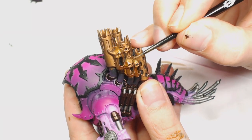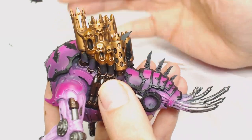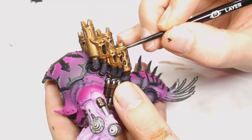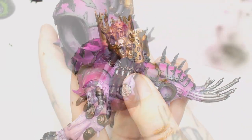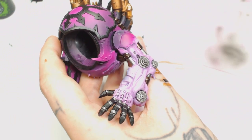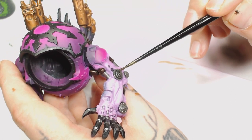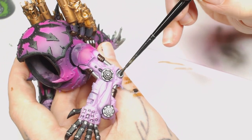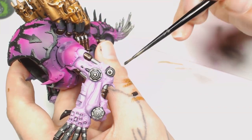This is Brass Scorpion again — we added an Agrax Earthshade wash to the previous one — and we're going to start glazing that over the high parts of all those metallics done in Brass Scorpion. There's not too much detail work needed here, it's only had a couple of layers added to it. The generous Agrax Earthshade wash made it a bit dim, and then you just brighten it up again with the previous colour. Then we're going for Lead Belcher — we're going to use Nuln Oil to get it started, get some shades in there, and tone that Lead Belcher down a little bit.